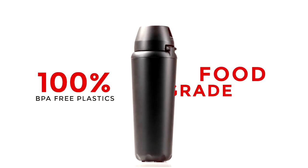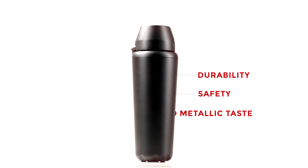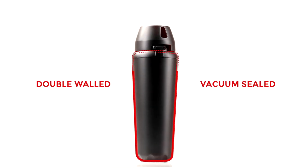The Hit Bottle is constructed from 100% BPA-free plastics and food-grade stainless steel. This means durability, safety, and no metallic taste. This vessel utilizes double wall construction and a vacuum seal, keeping liquids at their original temperatures.